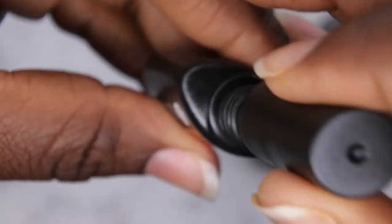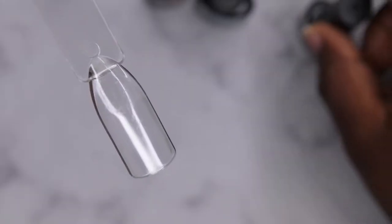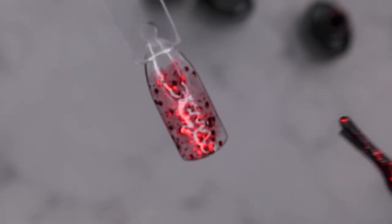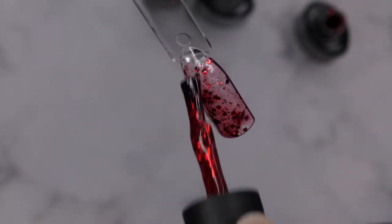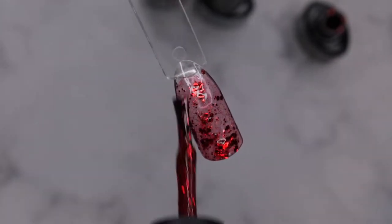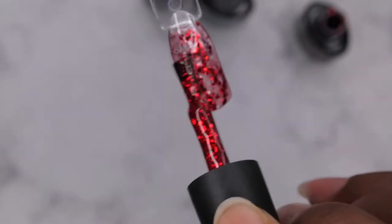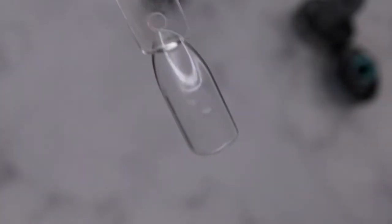So I'm going to go ahead and get all of these swatched. The URN012 is this really beautiful red shimmer color. The glitters look pretty chunky but it's gorgeous — almost like a red stained glass effect, perfect for Christmas. You can just place the glitters where you want them. One coat looks like pretty good coverage for a jelly-type glitter. I'll cure that and move on to URR020.